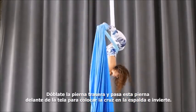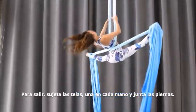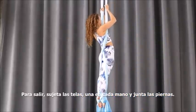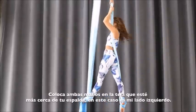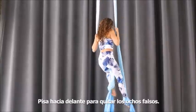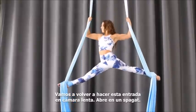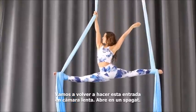The back leg bends as you step through to create your X, then invert to exit. Both hands grab the pull ends, close your legs together, hands on the fabric closest to your back — in this case my left side — then step forward out of your locks.